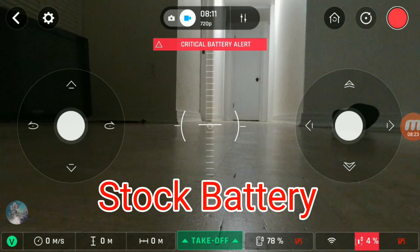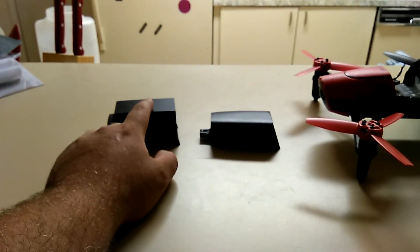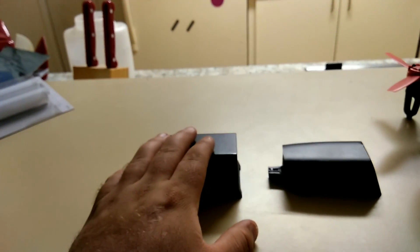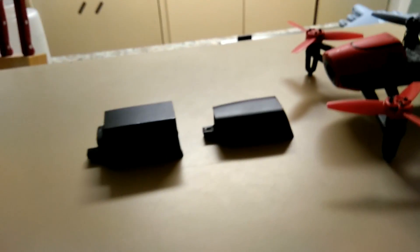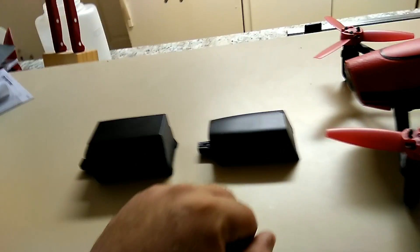Okay, the force landed at just after eight minutes. So there you go — eight minutes almost on the dot, and the upgrade battery was just under 12 minutes. So you're looking at about six minutes of comfortable flight time with the stock battery and easily 10 minutes of flight time with the upgrade. If I'm being fair, you're looking at easily 10 minutes of comfortable flight time on the upgrade and six minutes of comfortable flight time on the stock.